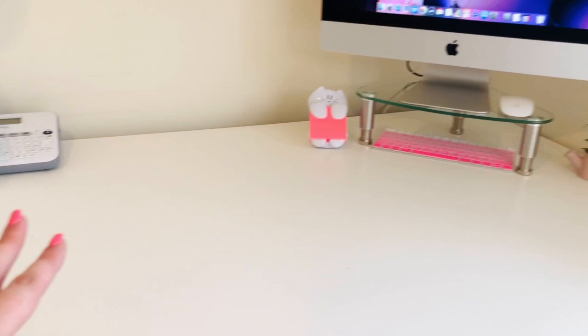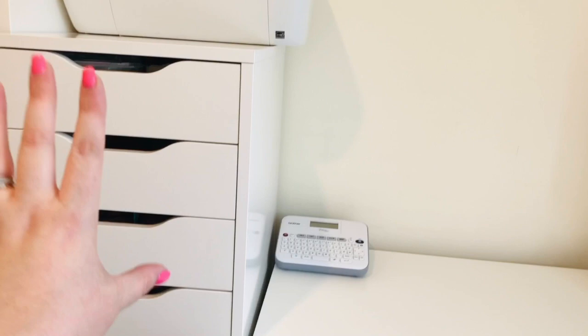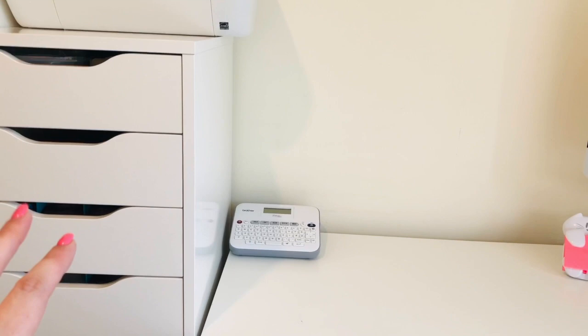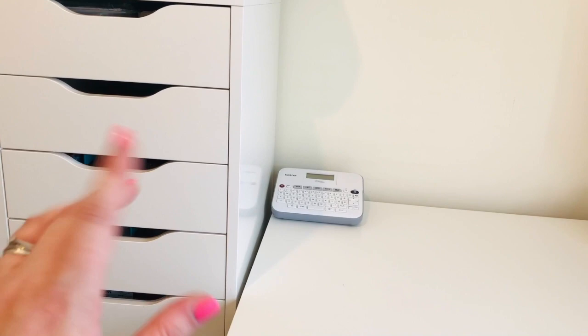I usually just kind of like to keep it as tidy and neat as I can — tidy desk, tidy mind and all that. Over here I have my printer and then this is a tall Alex drawer unit, just kind of full of Nail Sugar supplies and bits and pieces, so kind of lots of packaging things.